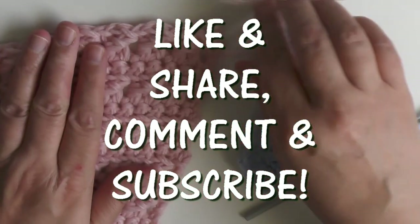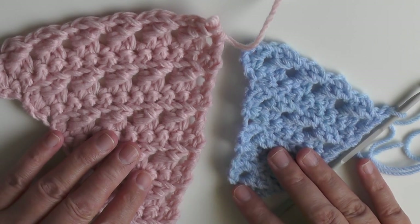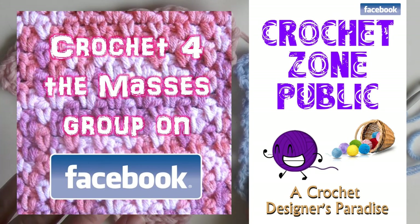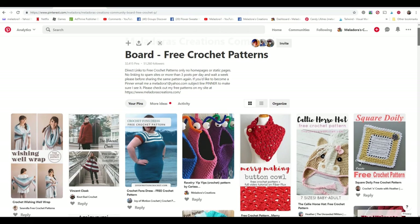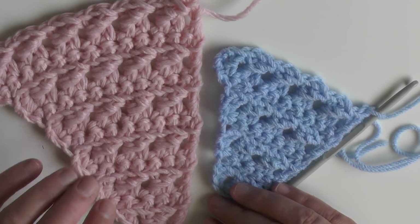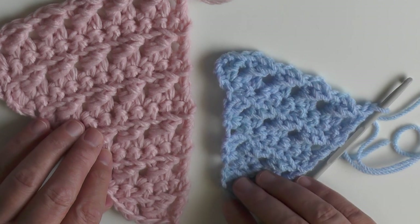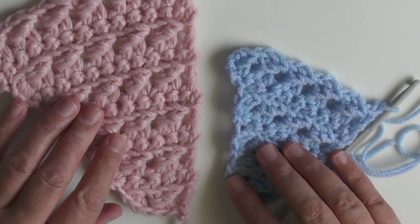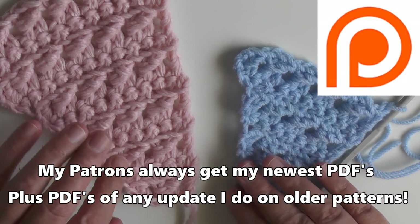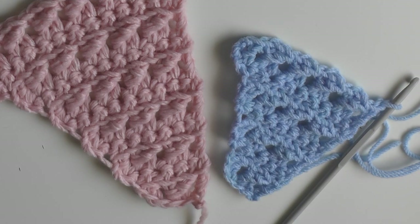I'm confident you guys can do this! If you like this tutorial please don't forget to like and share, and come connect with me on social media — I'm always on Facebook and I have a couple of groups there. I'm on Pinterest a lot too and I have a board of just free crochet patterns. Sign up for my newsletter to find out about the latest sales, bundles, and new patterns. If you want to be a patron that would be awesome — patrons always get access to my patterns when they come out. Thanks so much for watching!